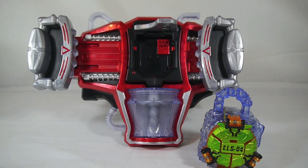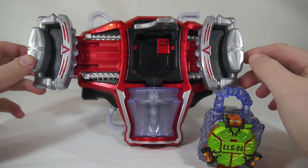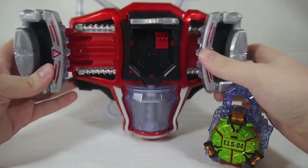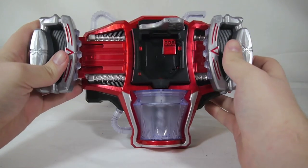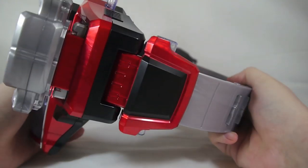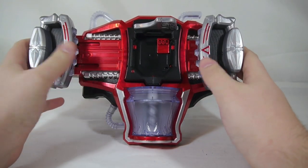Here we have the Genesis Driver, which uses the Energy Lock Seeds to transform you into an Energy Rider — or Genesis Rider as some people call them. So here we have the driver. I'm going to keep the belt loop on it because unfortunately this one does not sit upright like the Sengoku Driver does, so it kind of needs the belt clip to hold itself up. But it does match the Genesis Driver really well and I actually kind of like how the belt looks for once.